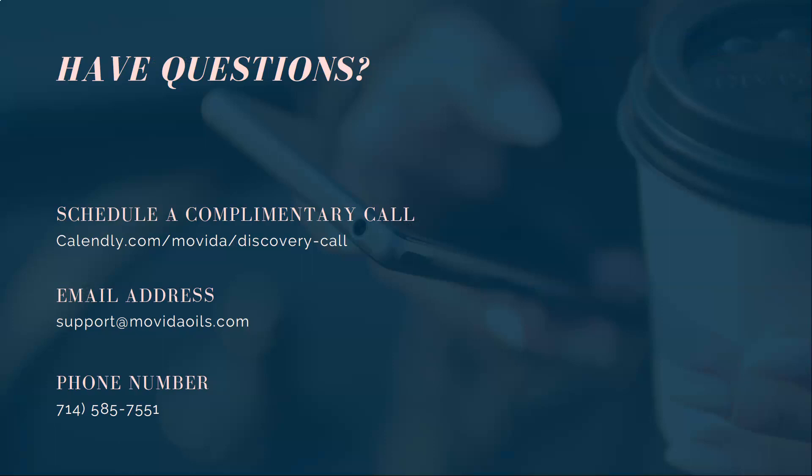I hope that helps you out. If you have any questions, we do offer free consultations and you can schedule a consultation at the link right here. If those times don't work for you, you can always email us at support@MovidaOils.com or call us at the number shown, and we will work out a time that works for both of us. Again, this is Al Morenton with Movida. Thank you and have a beautiful day. Peace.